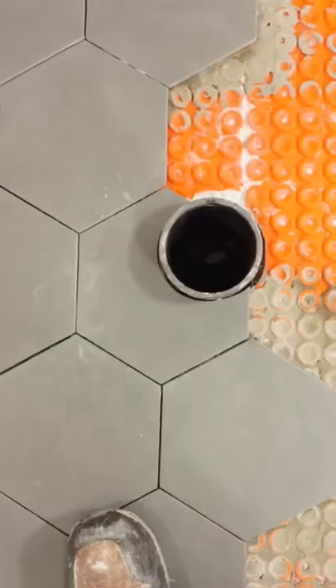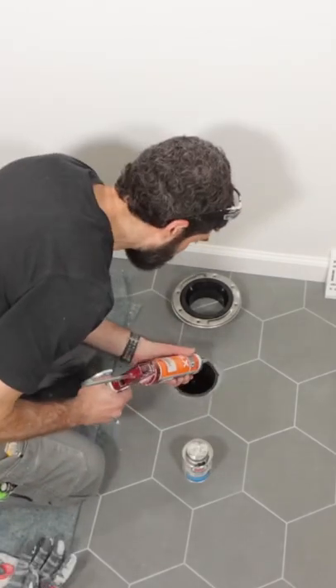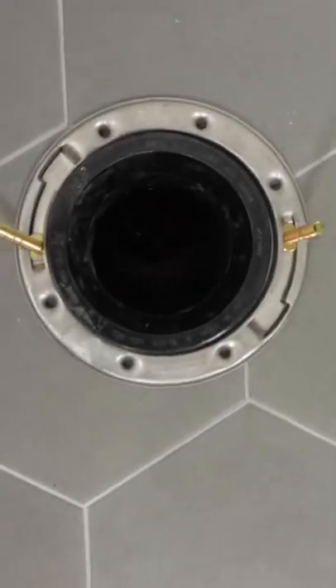Now why do I do this? Right before I set the closet flange, I add a bead of silicone between the cut pipe and the tile floor to create a water-tight seal. Hopefully that tip helps you out.